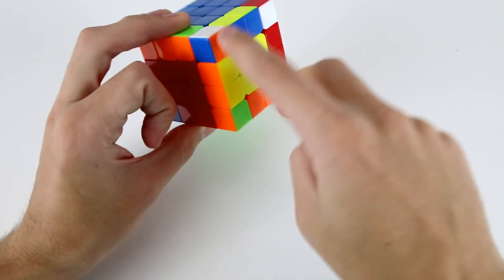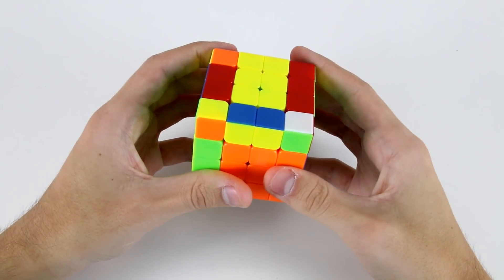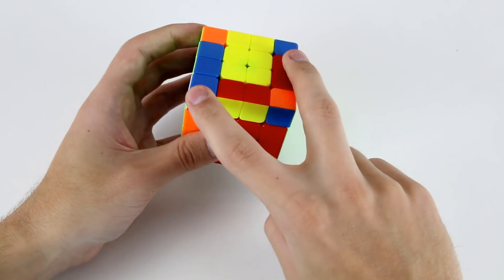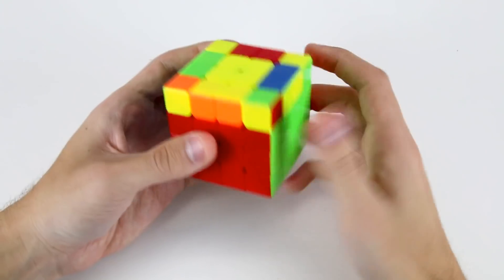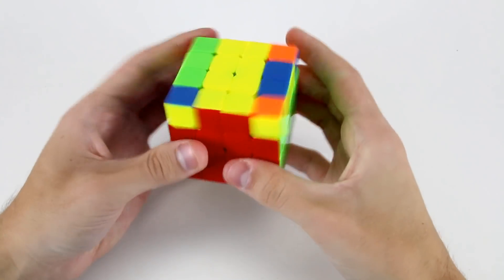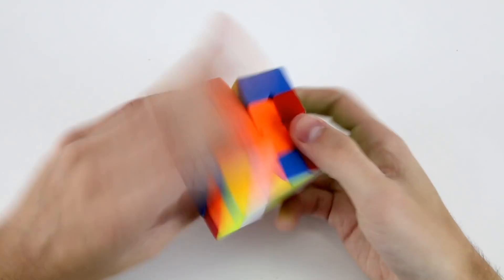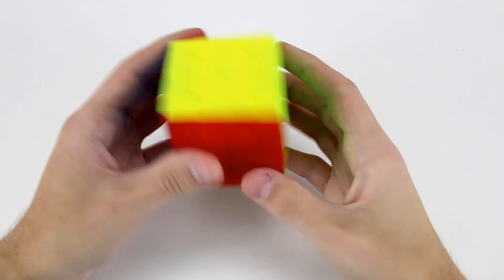Now for the 3x3 stage — I've got these two which I can solve, though we might have to do a y2 rotation which is always kind of annoying, because we have this case. Then these two, and then this pair into the back right hand slot. OLL parity, OLL, and now we have PLL parity as well. Then R permutation, and that's it — we're done.